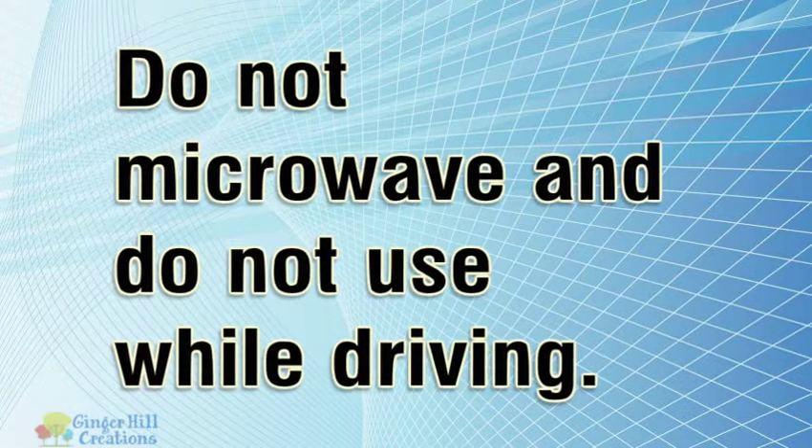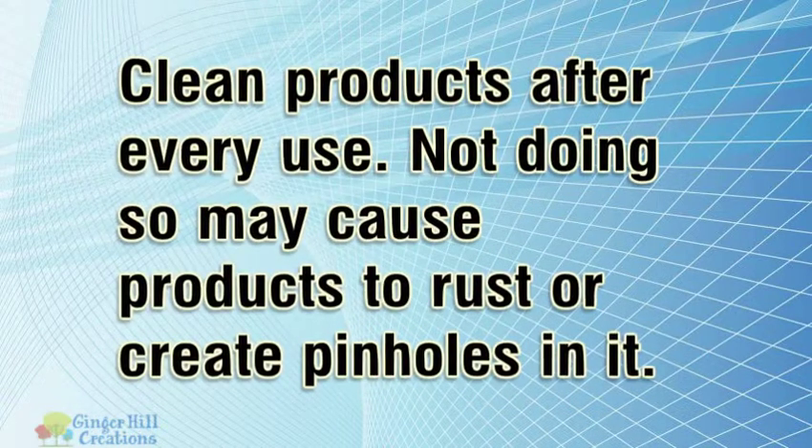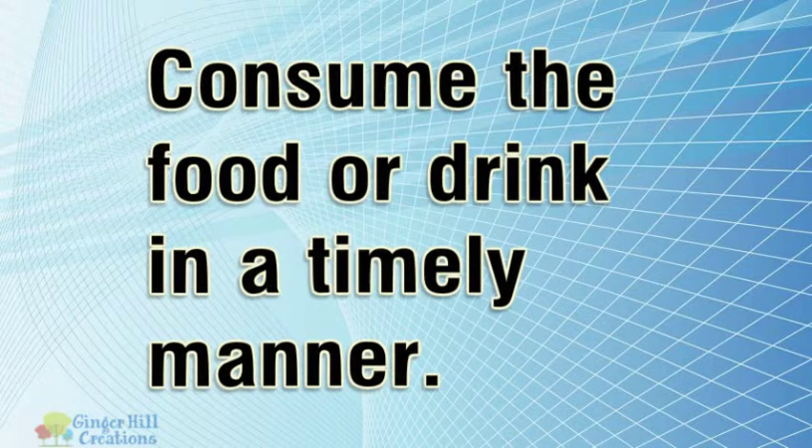Do not microwave and do not use while driving. Clean products after every use. Not doing so may cause products to rust or create pinholes in it. Consume the food or drink in a timely manner.